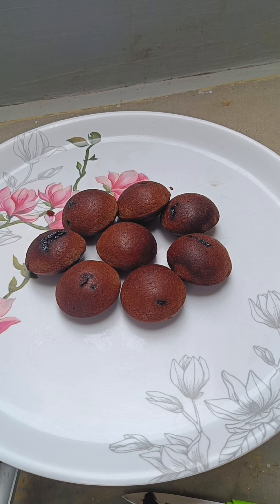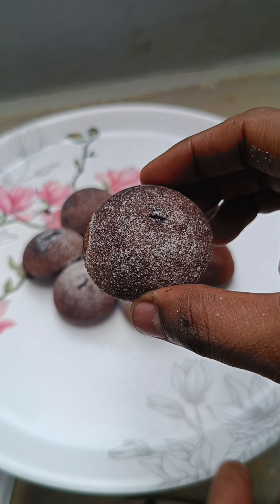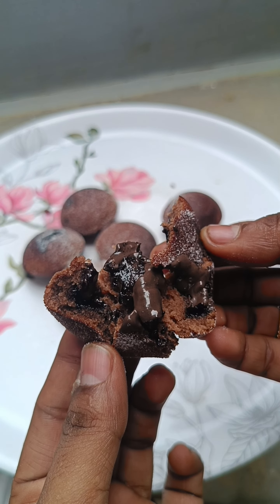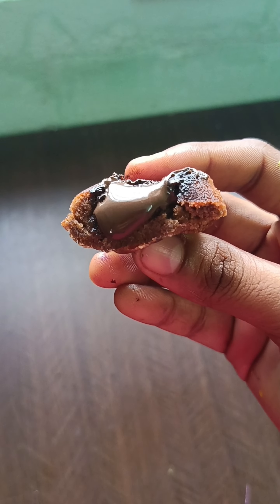I'll eat it. Try it out. Please comment and please like our channel. I have a doubt about the brownie category or dessert category. If you want to comment on this video, please comment.